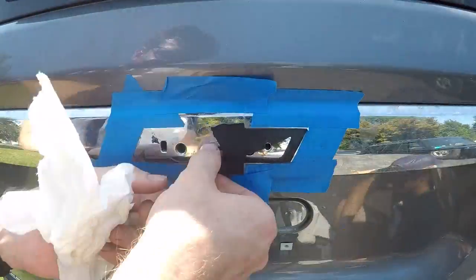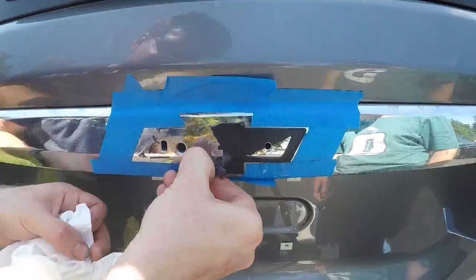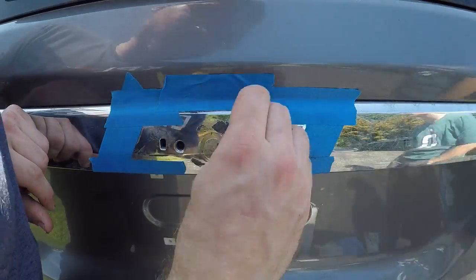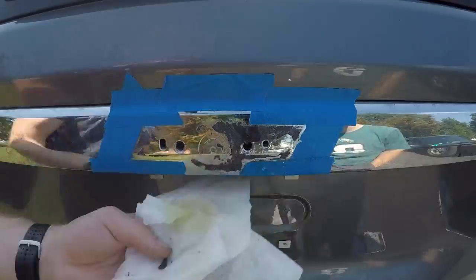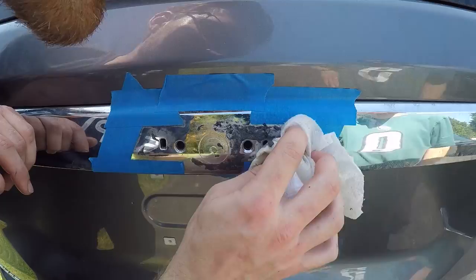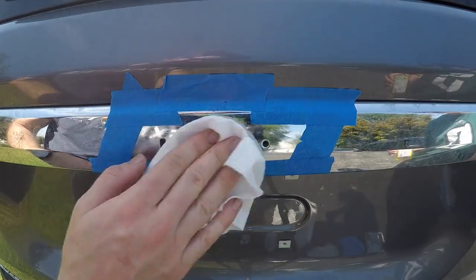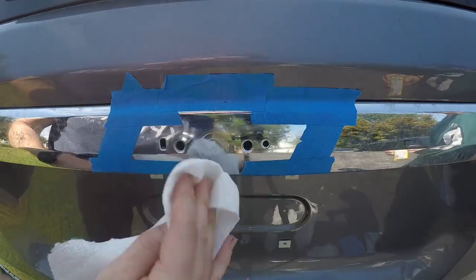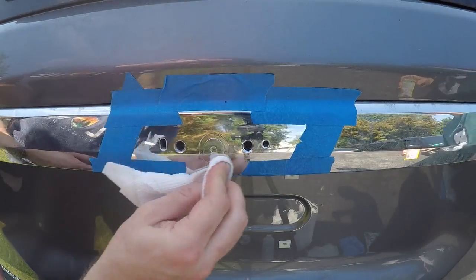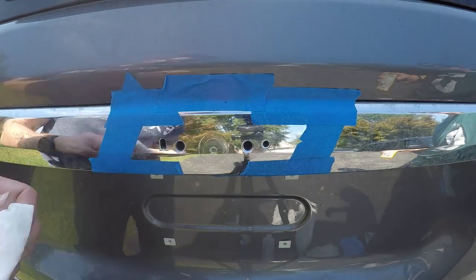Now I'm going to keep applying some Goo Gone to remove the remaining adhesive material. If you have a nylon scraper tool you could use that, as it shouldn't damage the surface. The good thing is even if you scratch part of it, this will be completely covered — just make sure you don't go beyond where the masking tape is and have any scratches that will be visible. With all of the material removed, go ahead and take the rubbing alcohol and fully clean up the surface area, making sure you get any of the Goo Gone completely removed, because that will prevent the new bowtie from adhering properly.